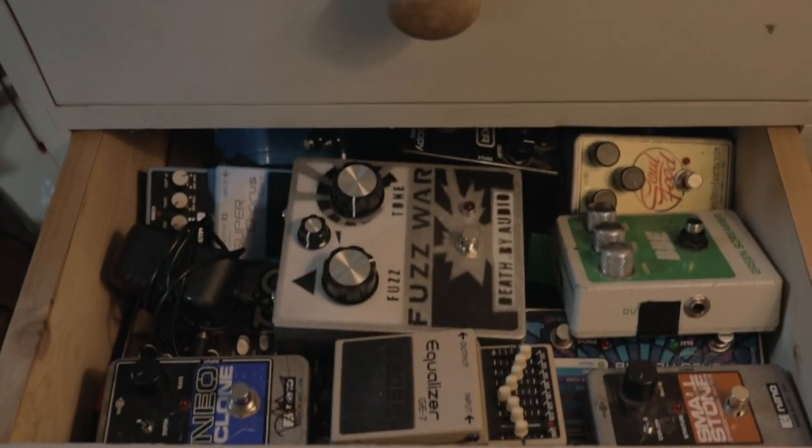For me with guitar amps there's three things I'm looking for. The first is a great clean sound — but not the sterile clean sounds you get if you just plug your guitar into your audio interface. It needs to be well-rounded but also have that little bit of character, that nice warm amp clean sound. And secondly it needs to take pedals well, because I love pedals and I need an amp that can handle them.